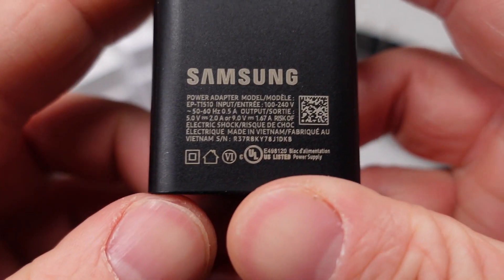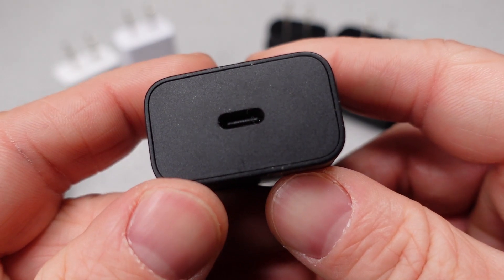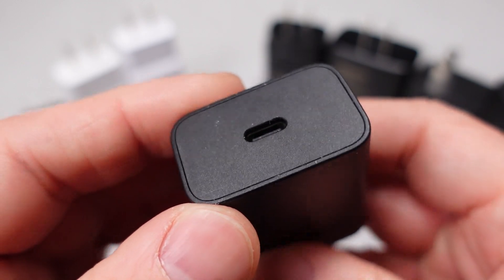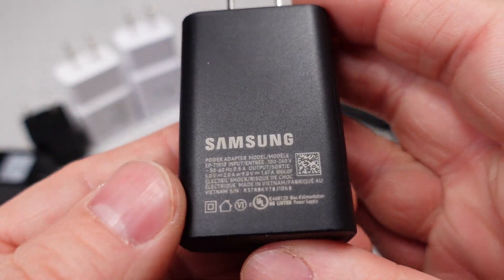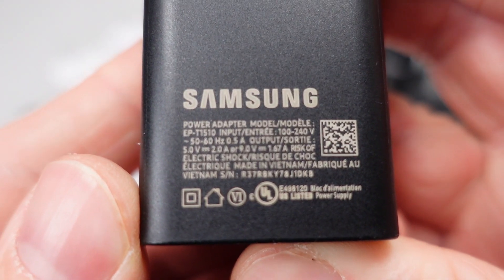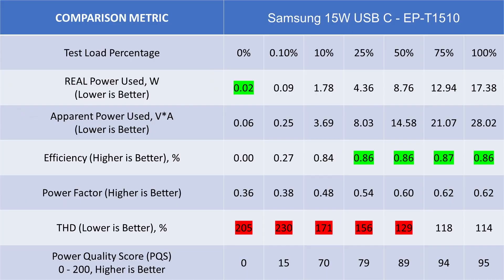Finally getting into modern times now with a USB-C 15 watt power adapter. This device is a skip. It meets modern efficiency standards, but it has poor power quality for a new device — 85 out of 200. The lower power and voltage means it won't be able to charge your larger devices either, and I don't see a value in a device like this.